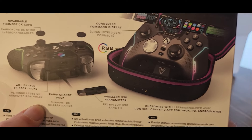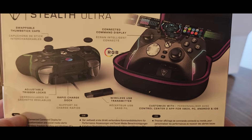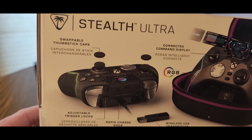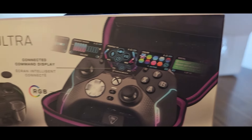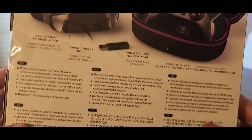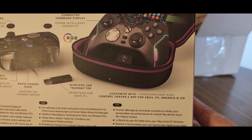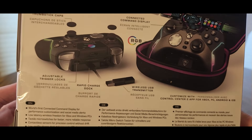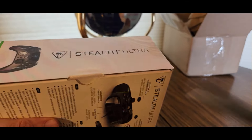It comes with a case so you can take it on the road. You can make it wireless with your laptop, desktop, tablets. Swappable thumbstick caps. Compatible with Xbox, PC, Android, and iOS. Let's get down to business and see what this bad boy looks like.